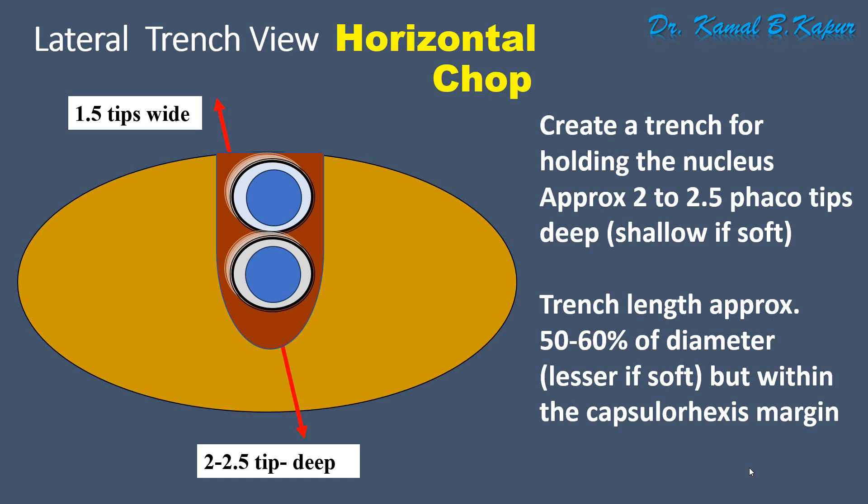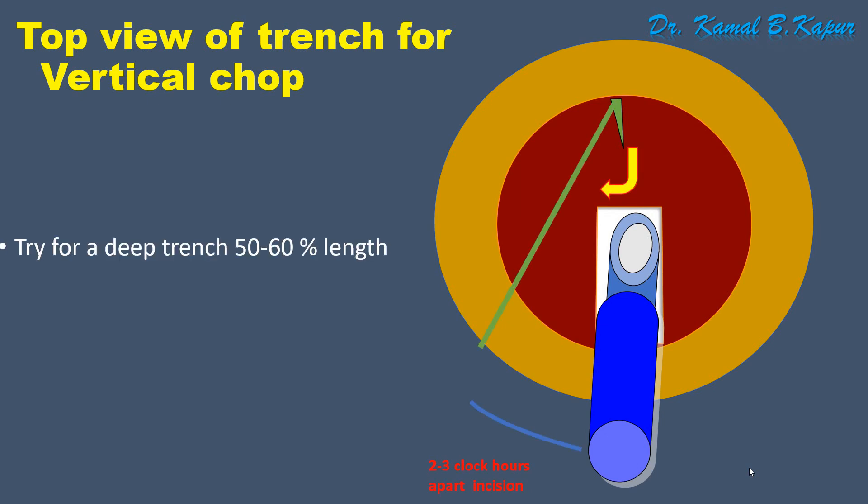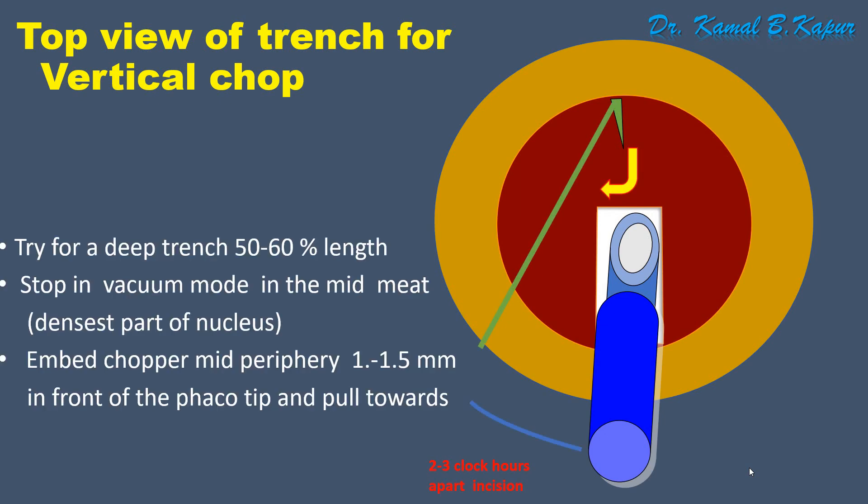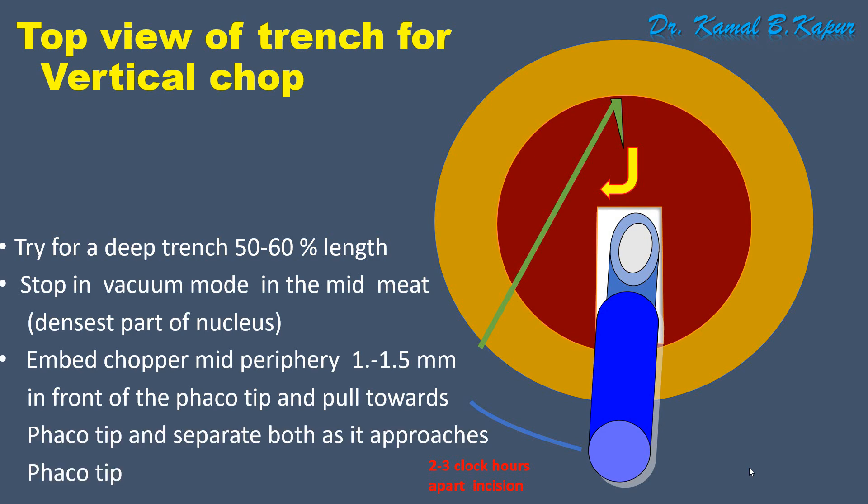The length of the trench should be approximately 50 to 60% of the nucleus, slightly longer than a vertical chop. In the overview, you embed with your FACO tip, create a FACO trench 50 to 60% long, then embed the chopper in front of the FACO tip approximately 1.5 millimeters, pull it towards the FACO tip and separate while pulling.